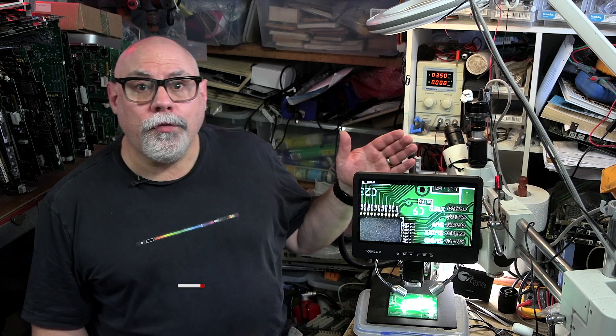Hi there, my name is Bruce Raine from Brankus Creations and in this video I'll be testing and reviewing this Tomlove DM602 digital microscope.